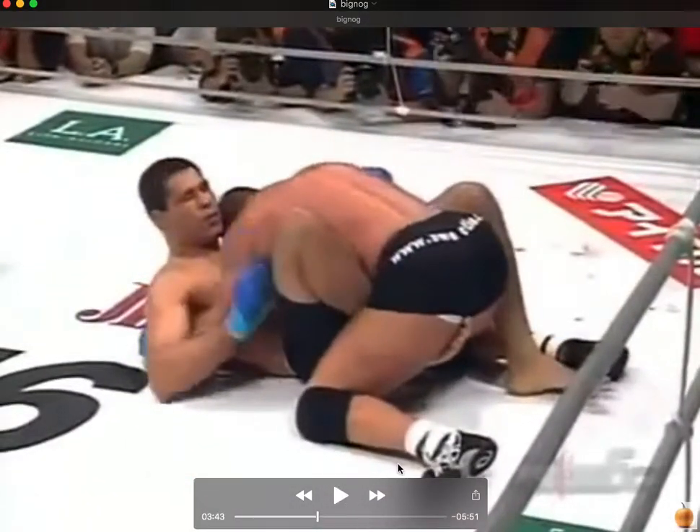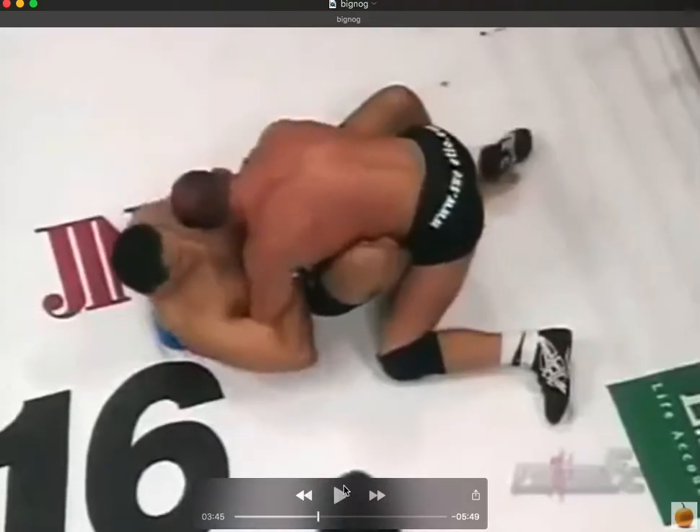Right off the bat, Nogueira is kind of forced to play this butterfly half-butterfly position, which is actually ideal for defending against Coleman's ground and pound. You can see he's got his foot hooked right here by the thigh, heel all the way down to the ground. That shin is going to be used as a frame to push into Coleman's hip, which puts the weight back and doesn't allow Coleman to get a proper grip to ground and pound effectively.